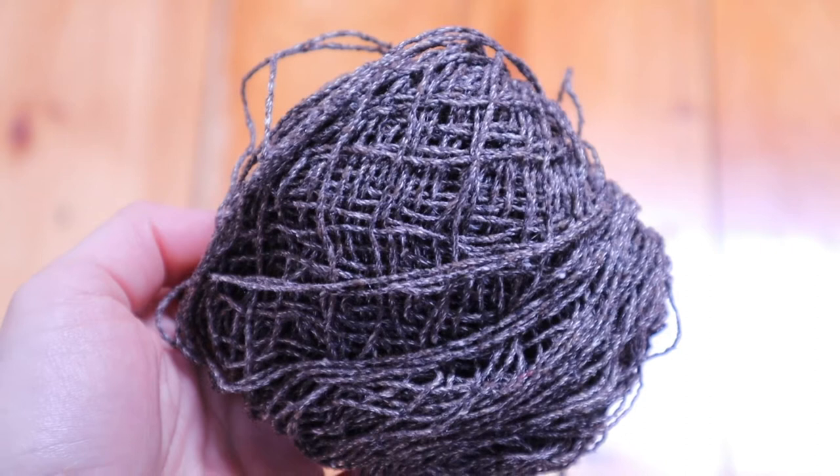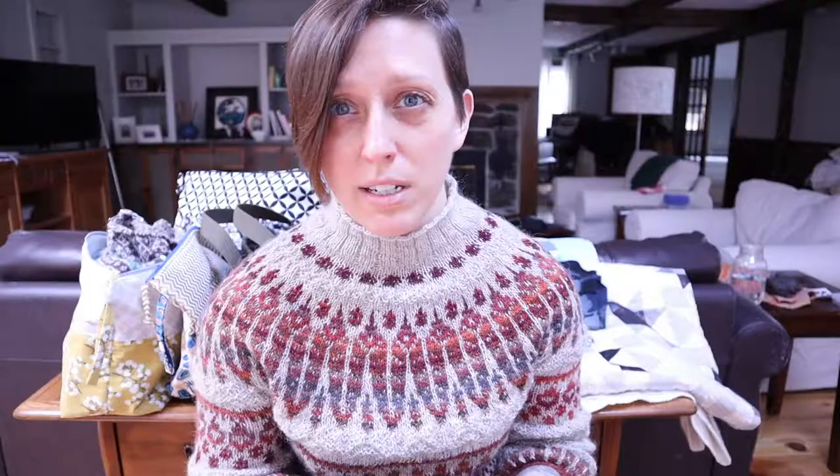The first knitting project I want to show you would be done — and it would have been done a long time ago if I could just get my act together a little bit. This is the Sunset Dunes pattern by Yumiko Alexander, who also has the yarn company Dando Yarn. I used the recommended yarn, the Silk Plus — it's a sport weight silk and cotton mix, and I have really enjoyed working with it.